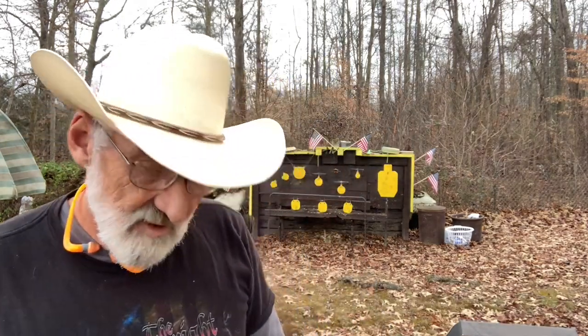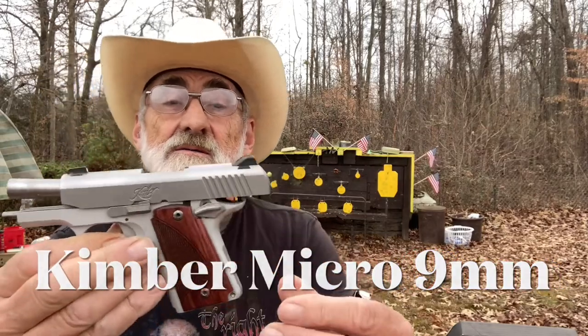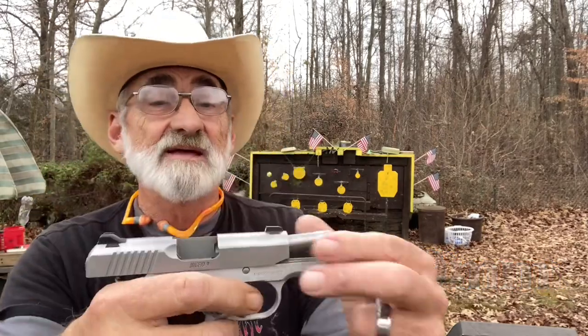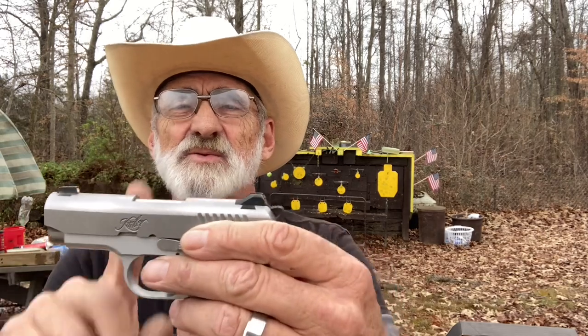Welcome and thanks for watching. We're out here at my little mini range today and we picked up a little Kimber. This gun has been cleared — clip's out. It has a 3.15 inch stainless steel barrel and a hammer setup just like your 1911. I kind of like that.